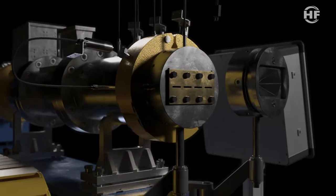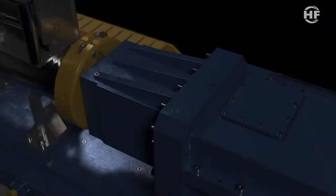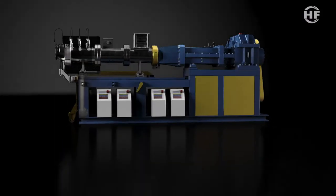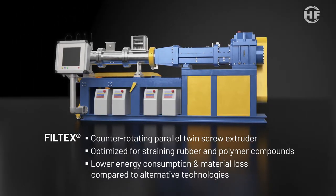Introducing the filtering closely intermeshing parallel twin screw extruder — breakthrough technology for easy rubber and polymer filtering by HF mixing group. Filtex is the counter-rotating parallel twin screw extruder optimized for straining rubber and polymer compounds.